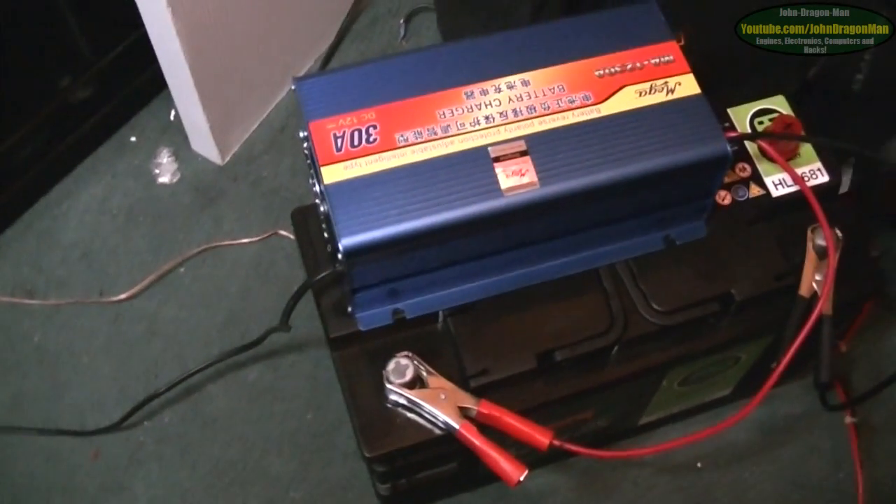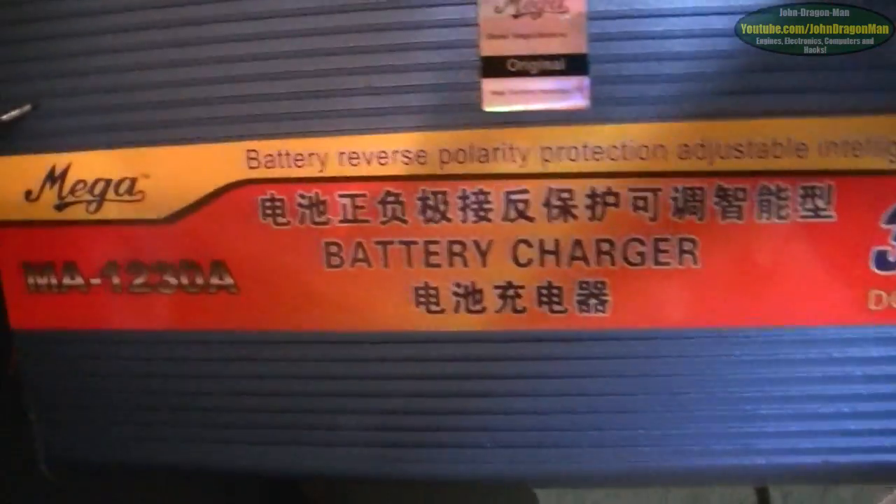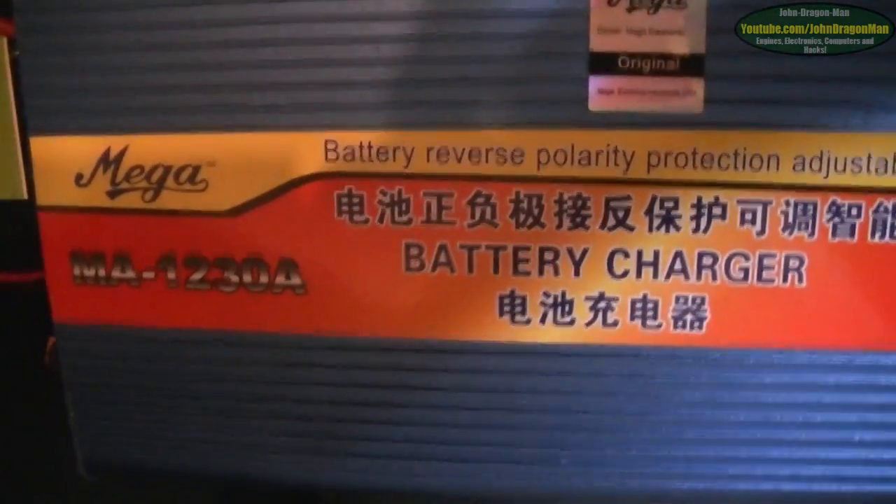Hey guys and girls. We're just doing a little review of a charger here. This is a Chinese-made battery charger, hence all the Chinese writing on it. Made by a company called MEGA.